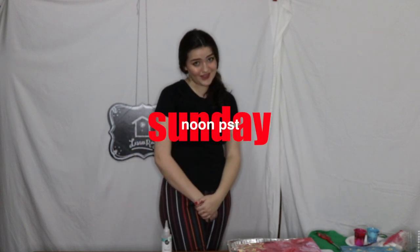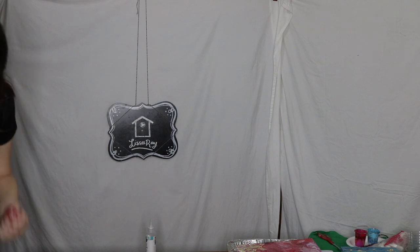Thank you so much for watching this video. I hope you enjoyed it, and if you did, give it a big ol' thumbs up. If you want to see more content just like this, hit the subscribe button and the notification bell right next to it so that you never miss one of my posts, which are every Sunday at noon PST. I love you, thank you so so much for everything, and I will see you in my next video. Bye!